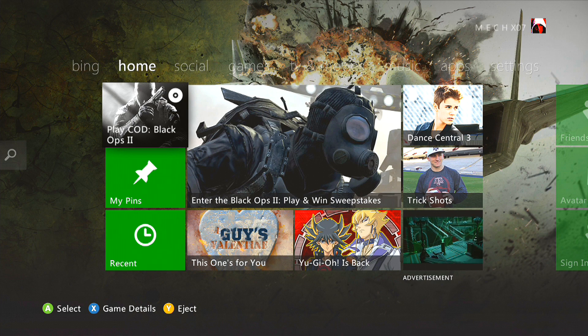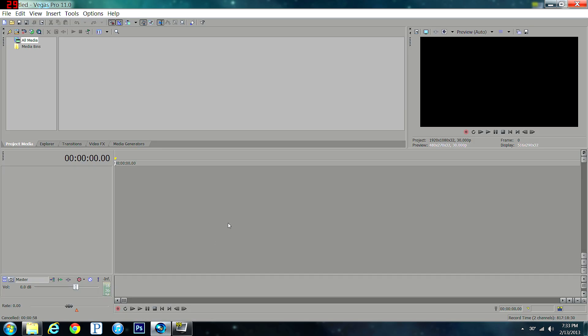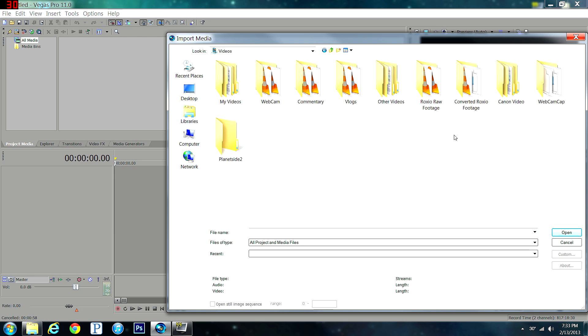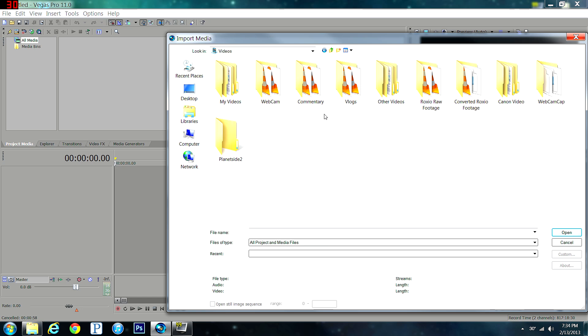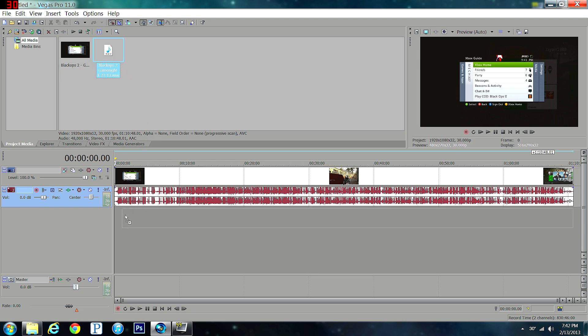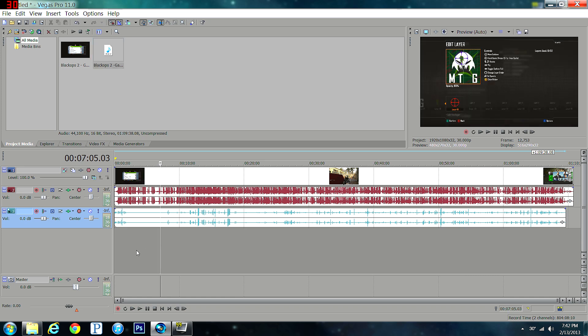You are now ready to edit your video. You have the voice chat recorded, the game footage recorded, and your own voice recorded — time to edit. I like to use Sony Vegas, but any video editing software will do. Drag your video file and your voice audio file to the timeline. It might look daunting with all the sound waves, but it's really quite simple — just zoom in really far.